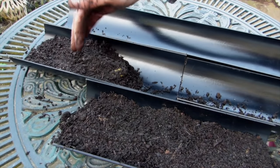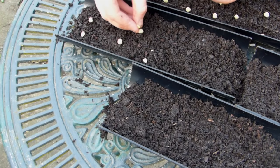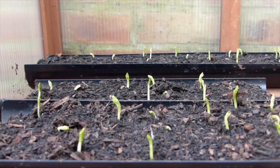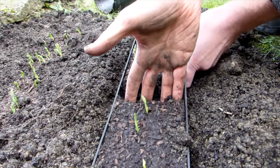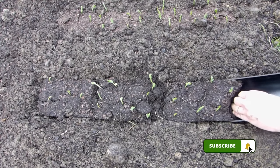And don't forget the gutter sowing method either. Fill lengths of guttering with potting mix, space out your seeds evenly, then cover them over. Germinate and grow on, then once they've grown on to a plantable size, carefully slide them out into their final growing positions into pre-made trenches. So simple, so easy.